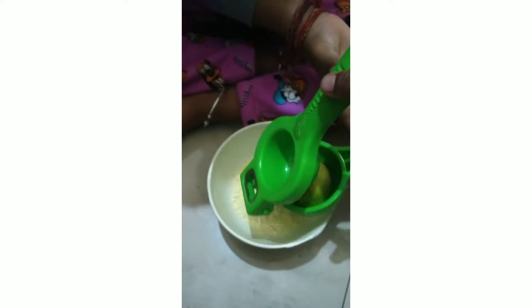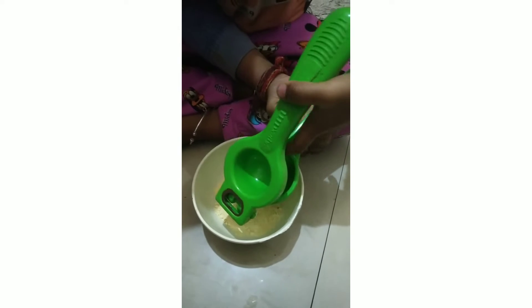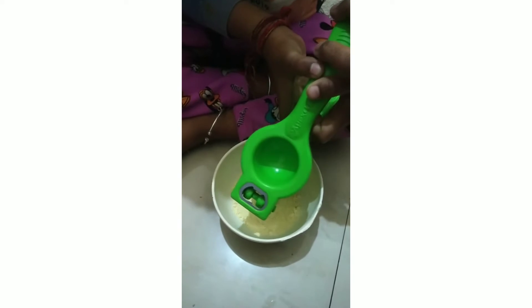Let's squeeze it. Let's get it. Come. I'll put it in the top. I'll put it in the bottom.